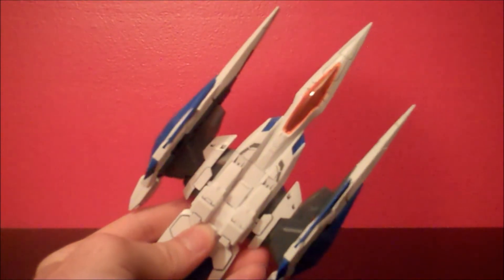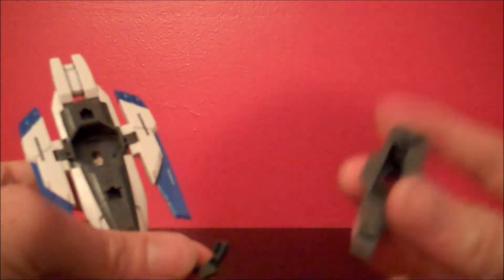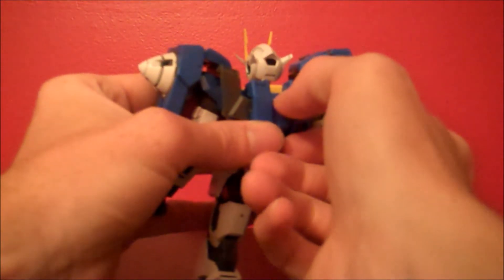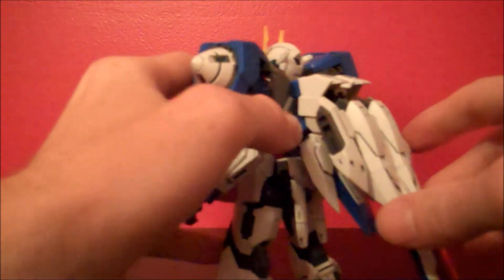To transform this into the 00 Riser, it's a pretty easy process. With the O Riser, pop the wings off the side — you'll notice that this piece slides down, and there's a little half-moon shape normally held inside there. Take that and pop it onto there, then slide this back up. For the main part, pull this back and fold it out so it all folds back very similarly to how it does on the high-grade. Then slide this little hatch down, take the peg and slide it into there, and the white parts will sort of hang over the top.